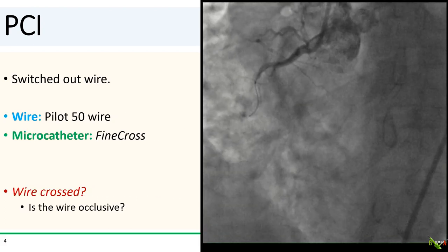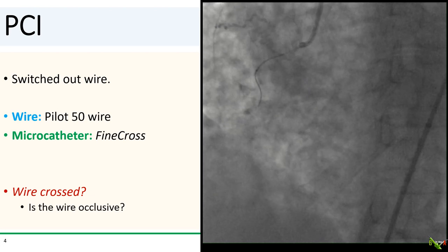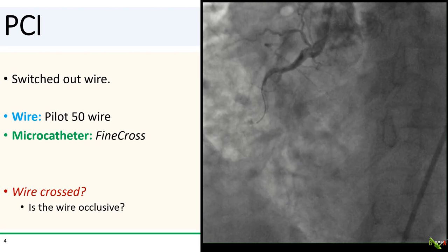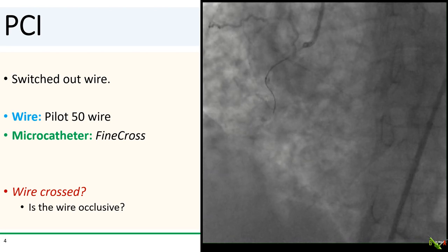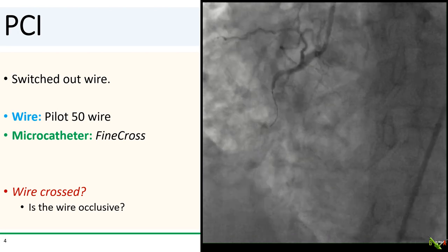So we switched the BMW wire out to a Pilot 50, which is a hydrophilic wire, and we placed it through a fine cross microcatheter. The Pilot 50 wire did go a little bit further, but now there's no flow.